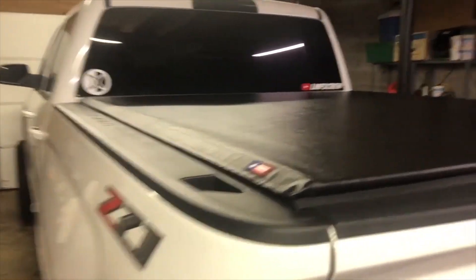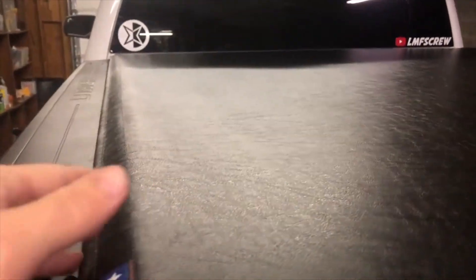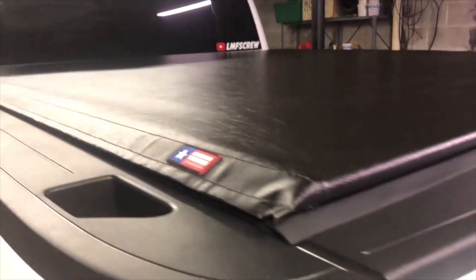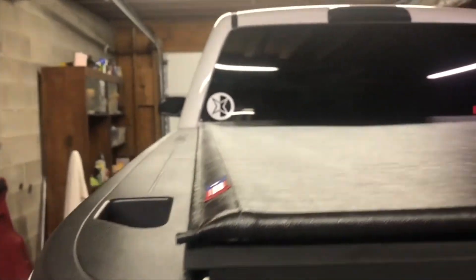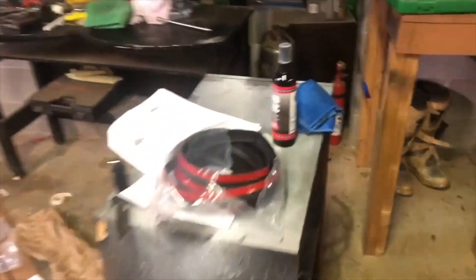It's got a nice texture to it, feels pretty solid. Going back to tighten everything down — adjusting it wasn't difficult, you just had to go back and adjust it so it would lock with the tailgate properly. Everything fits good. It's nice and low which I really like — I didn't want it sticking up real tall. I dig it.